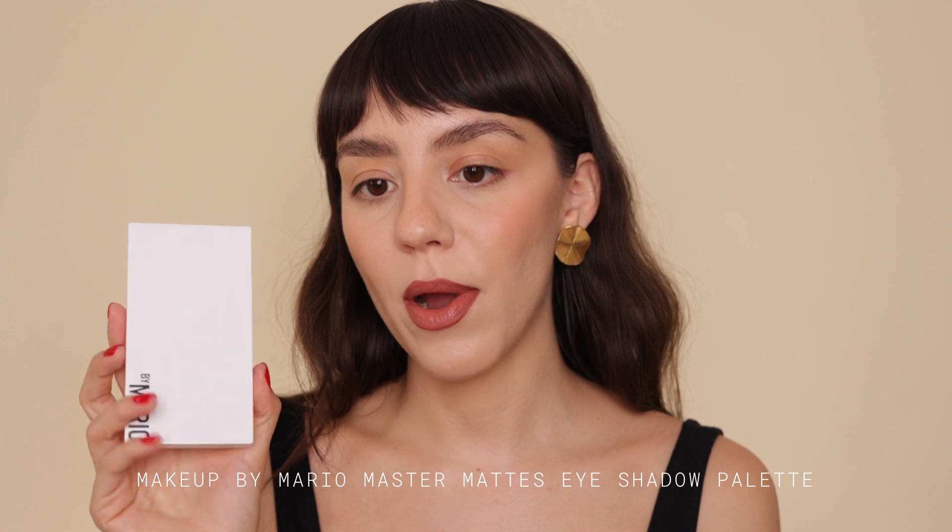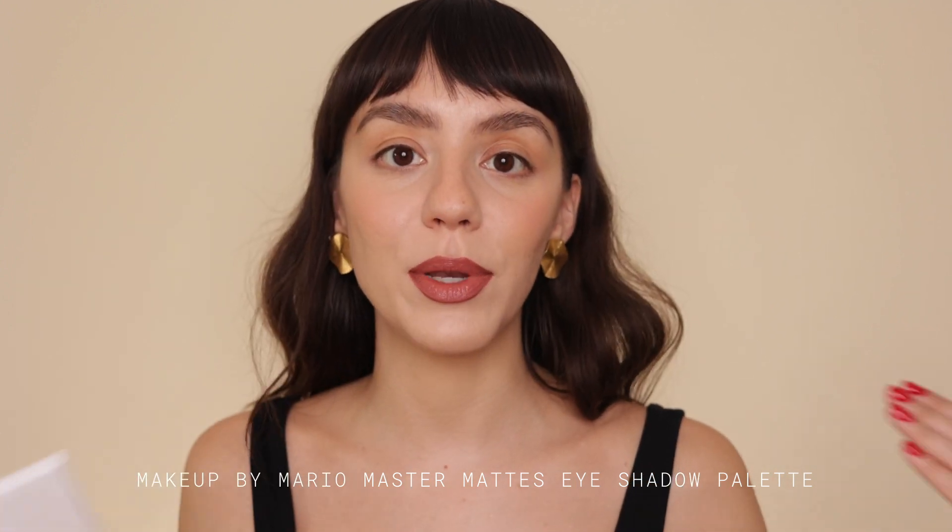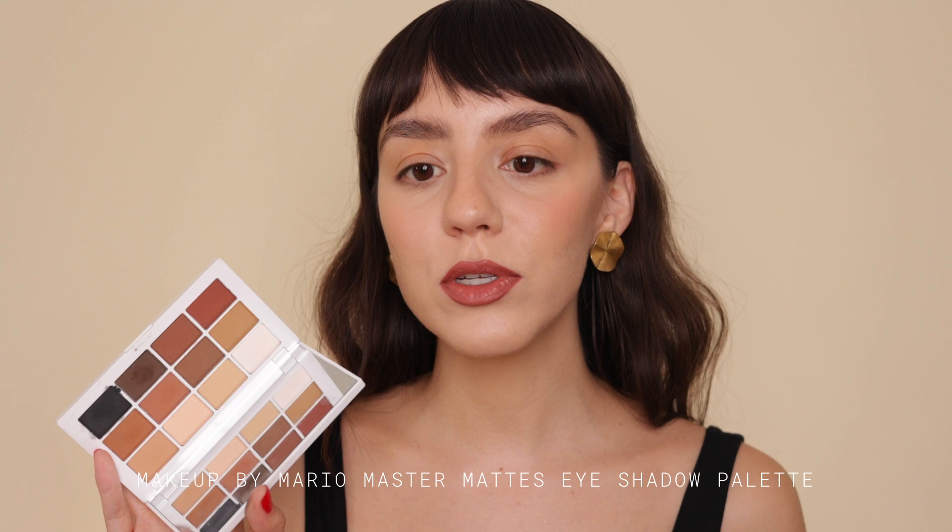That's basically my base makeup done. Now I'm gonna do my eyes, which is the fun part. I really wanted to do a halo eye that is all matte — no shimmer, even though shimmer always looks gorgeous. I just love matte makeup. I've also been loving a good smoky eye — it's so edgy and elegant. I love to look kind of grungy and rock and roll. I'm using the Makeup by Mario palette to see how many looks I can get out of it.